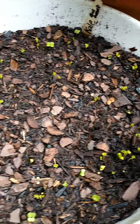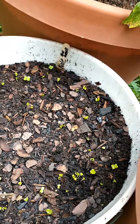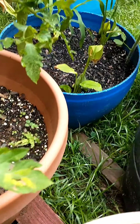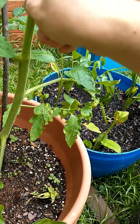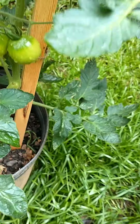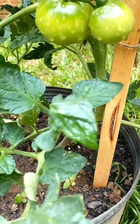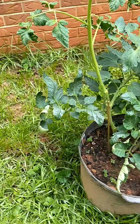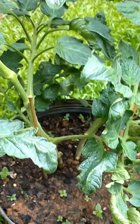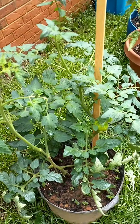I just planted this kale and it's already popping up like crazy. I see a little sucker, and another little sucker - gotta get all these suckers. Got some tomatoes coming up on this one. This one I should have separated - it's too much in one pot and they're too close together, so I don't know how well this one will do, but we'll see.